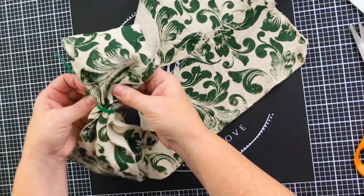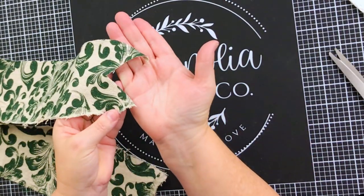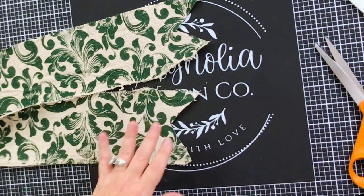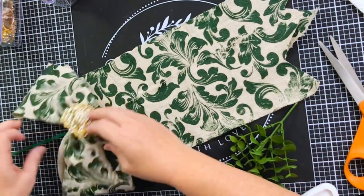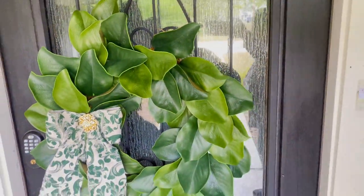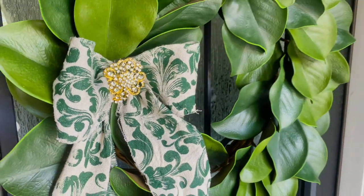This is a fabric that is a little bit floppy, so you might want to use some stiffener in it, or make it actually wired by gluing some floral wire down in the edges. I went ahead and mermaid-tailed the tails of this DIY ribbon to bring it up another notch in cuteness — and it worked! I added a little brooch to the center — I'll link the bling below — and this is how it looks outside on my door on this magnolia leaf wreath.